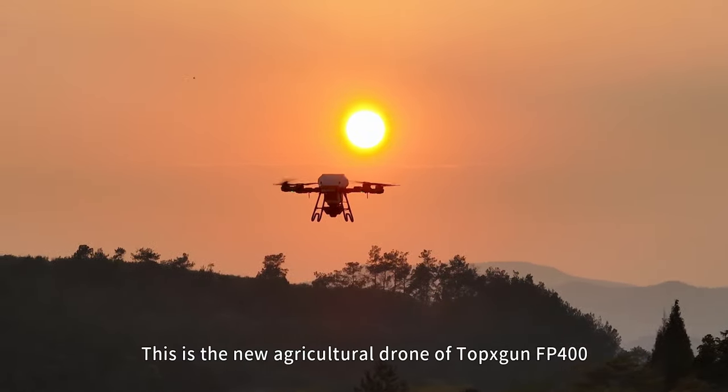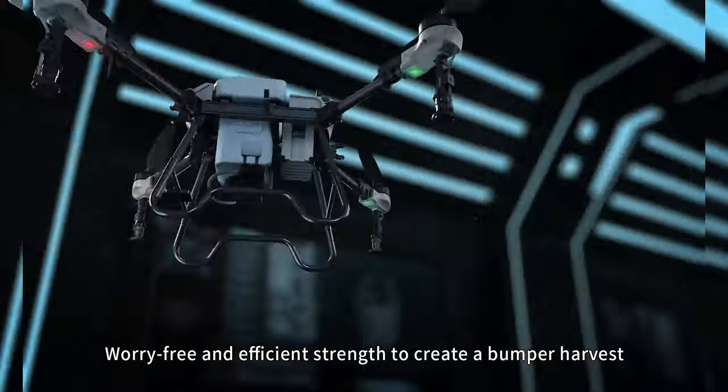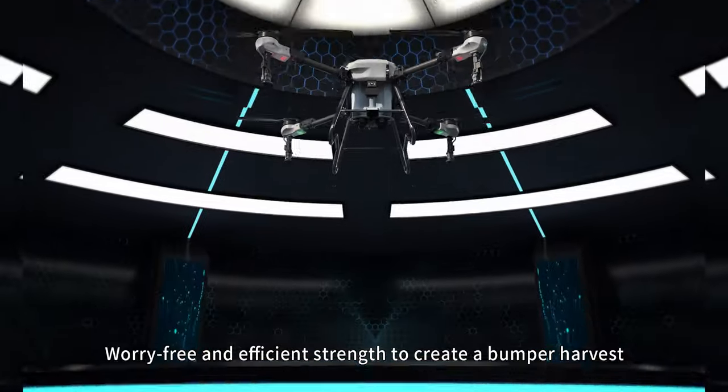This is the new agriculture drone from Topaxcon — the FP400. Worry-free and efficient, with the strength to create a bumper harvest.